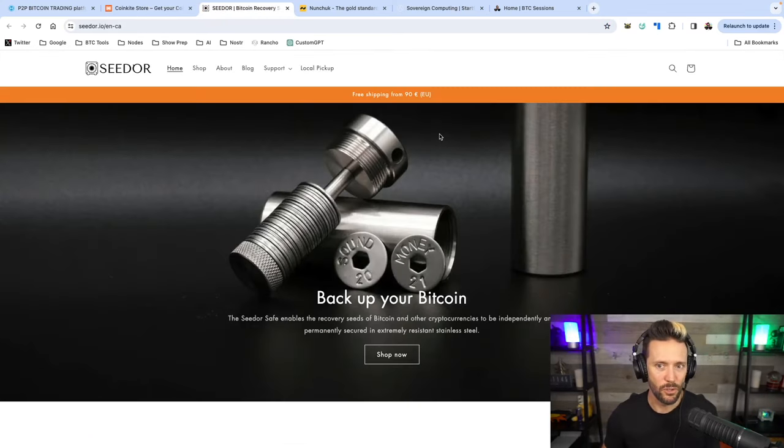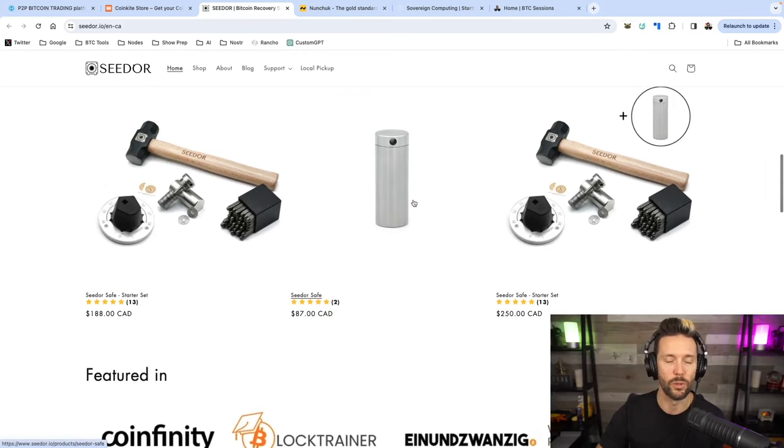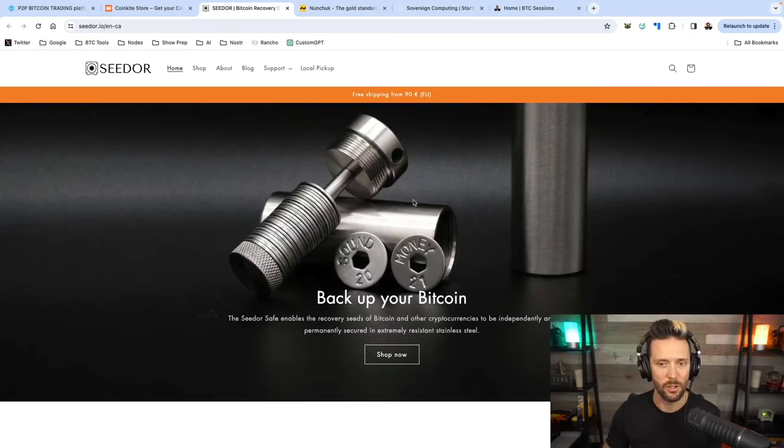Backups are also very, very important, and Seedore has one of the most robust and beautifully designed steel backup systems on the market today. It has a disc and capsule design which will protect your seed phrase from fire, water, and corrosion. They have full starter sets for one or two seed phrases, and if you need to swap out your seed, you don't need to swap out the entire system — just grab a few more discs. You can also add additional information like wallet name and derivation path. Check them out — links are down below.